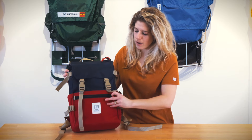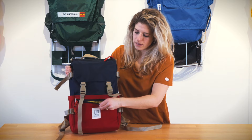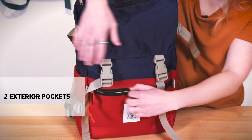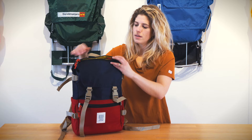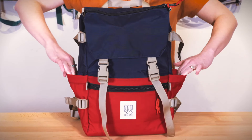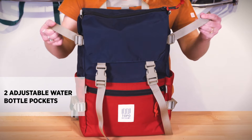There are two exterior compartments on the bag. In the front you have a zippered compartment, and then on the top flap, another zippered compartment with a key clip. There are also two expandable water bottle pockets on the side as well as compression straps.